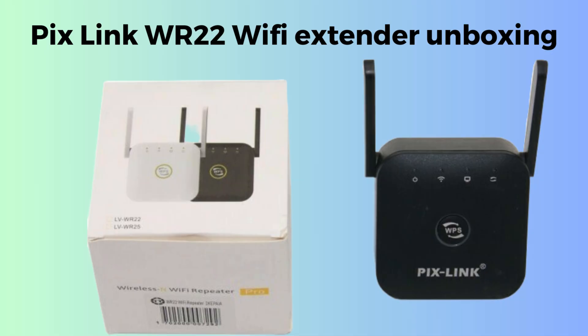First, we start with the unboxing, giving you a clear review of what comes in the package. Inside the PixLink WR22 Wi-Fi extender box, you'll find the WR22 extender itself, a quick start guide to help with the setup process, and a user manual with detailed instructions. Some packages may also include a network cable, or Ethernet cable, for wired connections. The extender is compact and typically plugs directly into a power outlet.